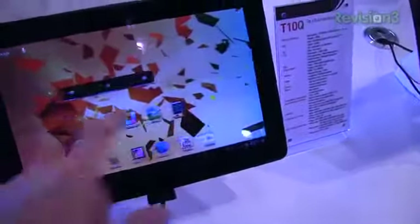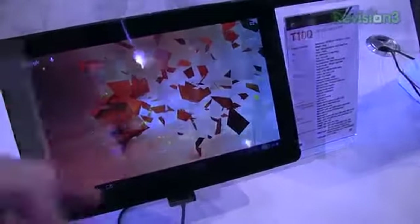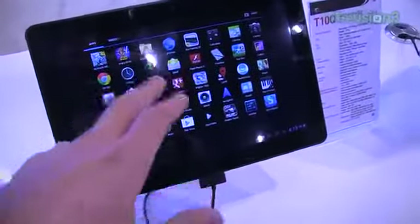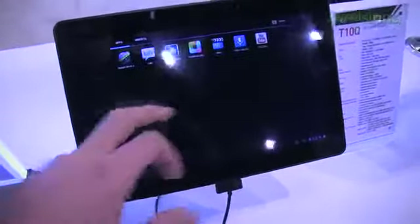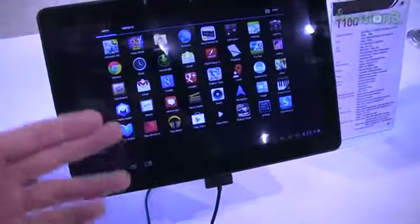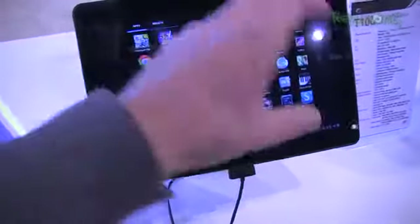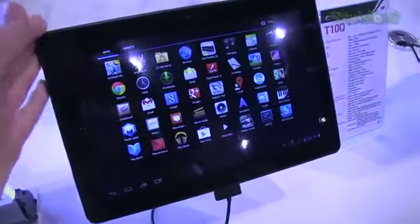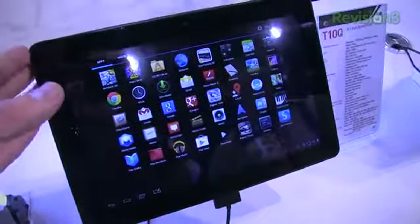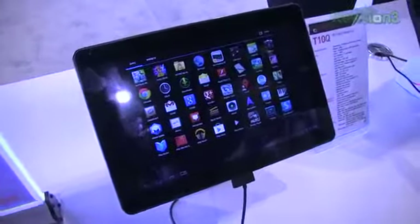Juxtapose this to the T10S, which is the lower version of the tablet they're showing off here at CES 2013. You can see some obvious benefits — things like the quad-core processor make this thing super fast. It's running a stock build of Android 4.1, with things like games, Bus Parking 3D, Glassboard, MediaSpider, Sketchbook X, Raging Thunder, and more pre-installed to show off the quad-core processor.